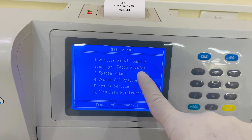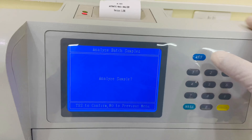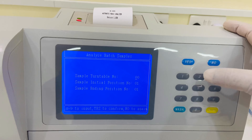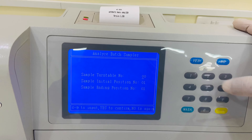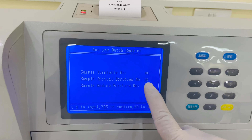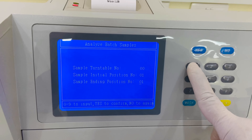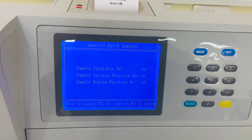If I press option number one, it asks to put the sample in the ST position. ST means single test. If you have only one test, you place it there. I'll select 'No' for now and show you option number two.